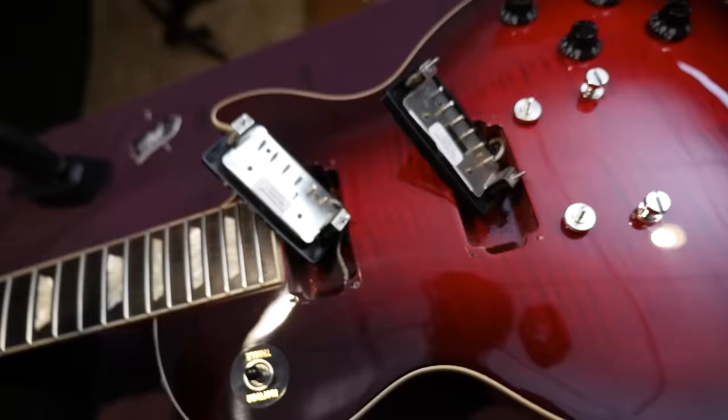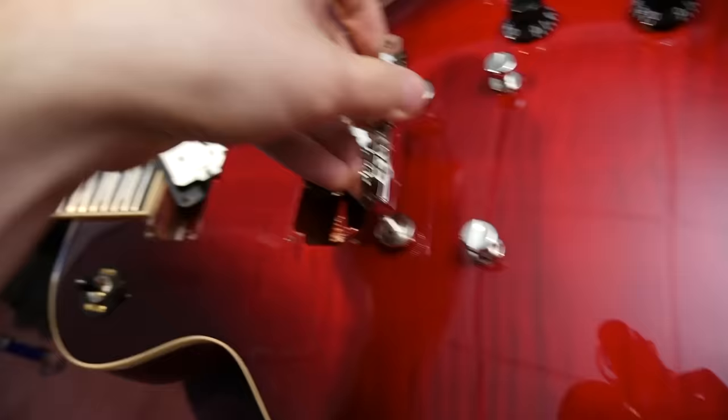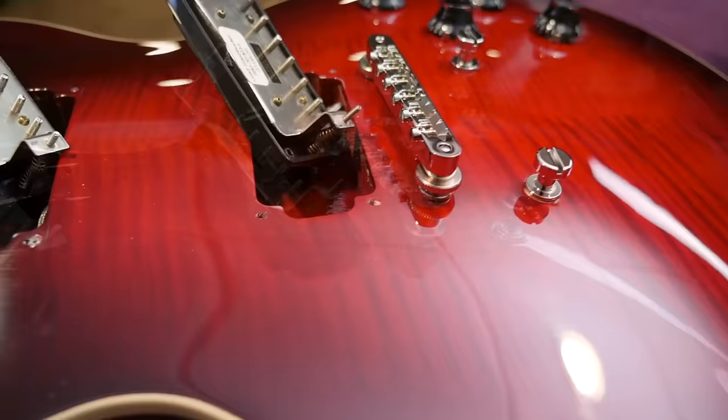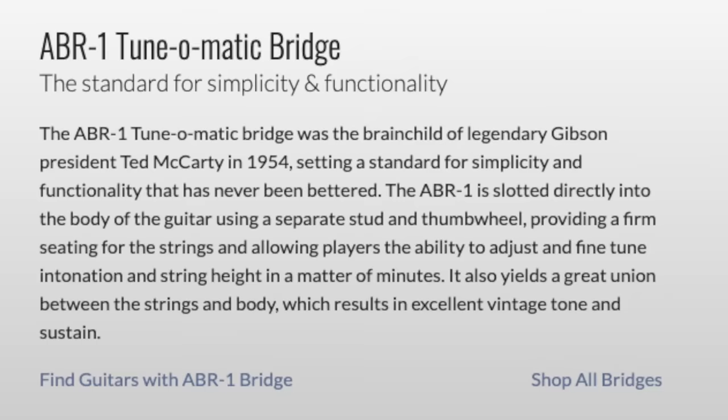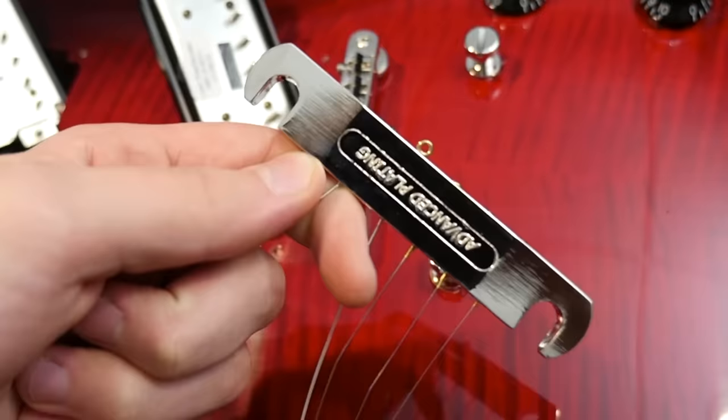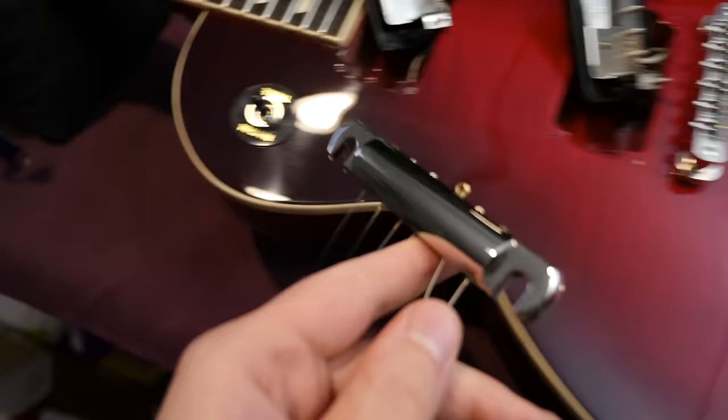They have what I like to call the faux ABR-1 — Nashville-style studs with the ABR-1 bridge itself. So it's kind of a blending between their two flagship models; it gets you the look of a historic but it's not mounted historically. I do appreciate that Gibson has put a disclaimer on their website explaining this new Gibson USA version of the ABR-1 bridge. As far as the tailpiece goes, it's Advanced Plating Incorporated branded and super lightweight aluminum — there's like no weight to this thing at all.